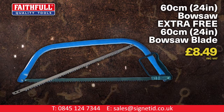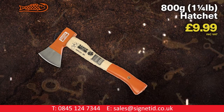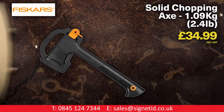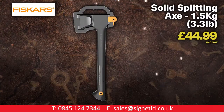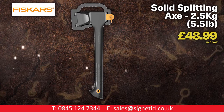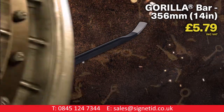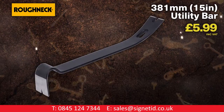Faithful 24-inch bow saw with free extra 24-inch blade. Barco 1¼-pound hatchet. Fiskars 1.4-pound solid chopping axe. Fiskars 2.4-pound solid chopping axe. Fiskars 2.4-pound splitting axe. Fiskars 3.3-pound splitting axe. Fiskars 5.5-pound splitting axe. Fiskars 3.3-pound felling axe. Fiskars 4.5-pound cutting axe. Roughneck 14-inch gorilla bars. Roughneck 24-inch gorilla bar. Roughneck 15-inch utility bar.